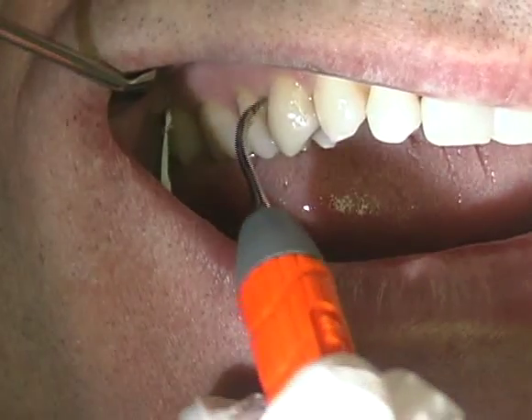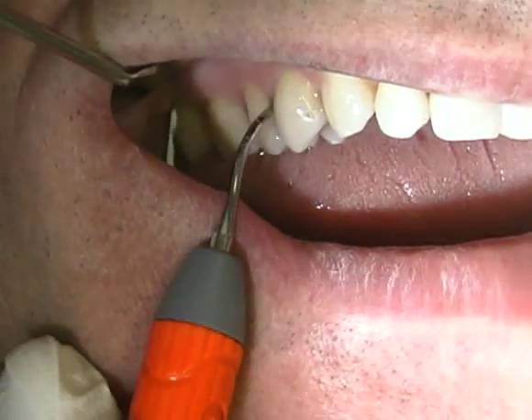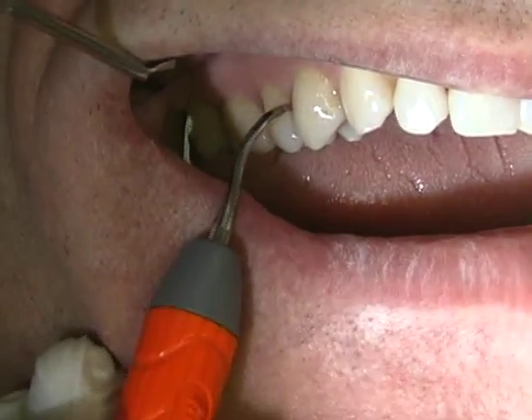Triple bend inserts can be used on all accessible tooth surfaces and are most effective on buccal and lingual surfaces of all teeth and interproximal surfaces of anterior teeth.